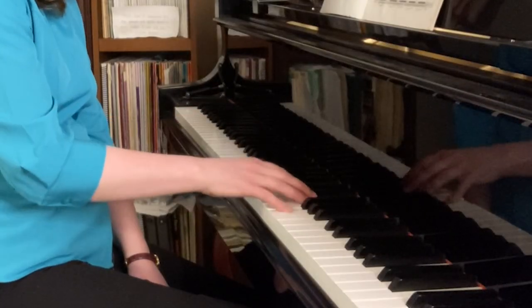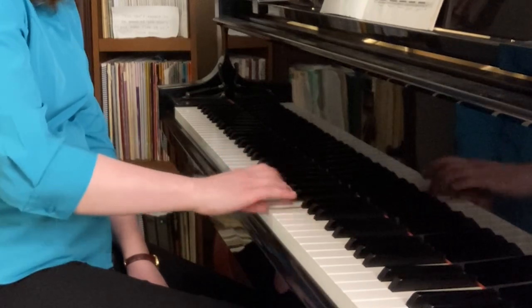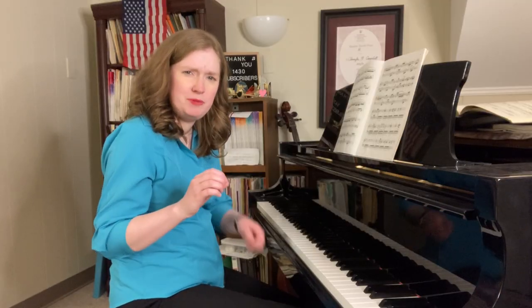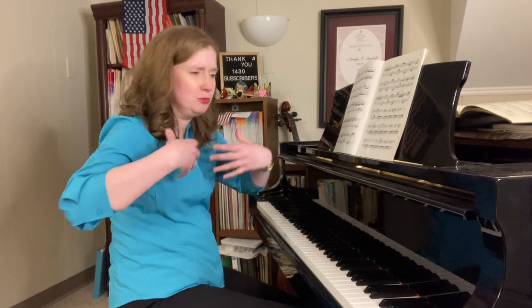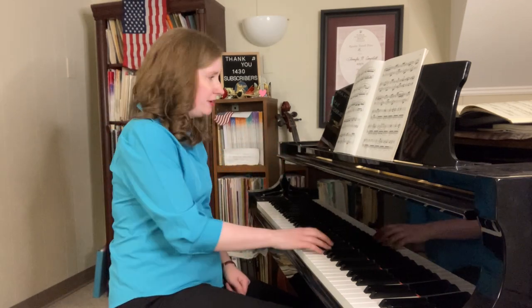Another way to practice those 32nd notes is doing groups of five. Listen to what I'm doing here. It's short little bursts of speed — it's like musical sprinting. You're not going to go on a full run, like a 4K or whatever. Little sprints at a time. And then eventually you build up a little bit — maybe do nine notes instead of five.